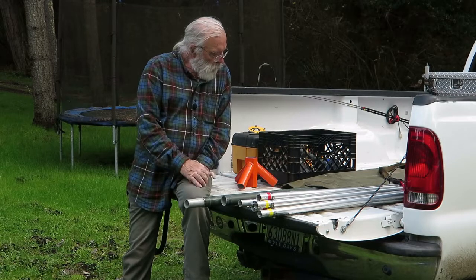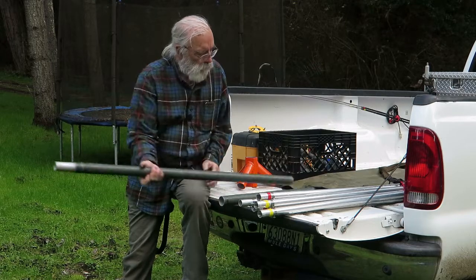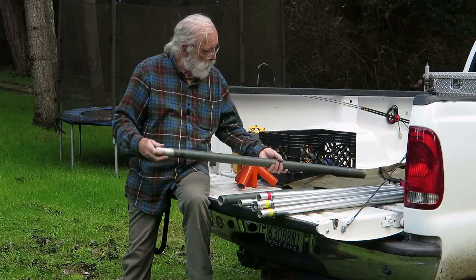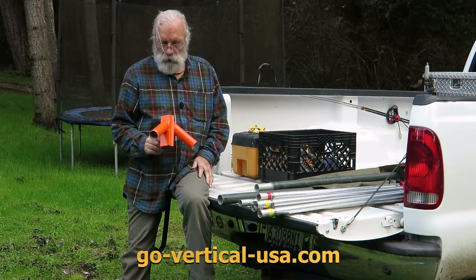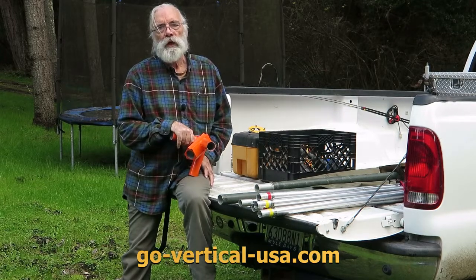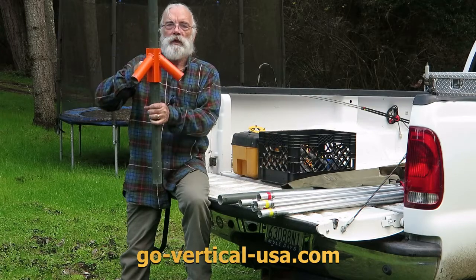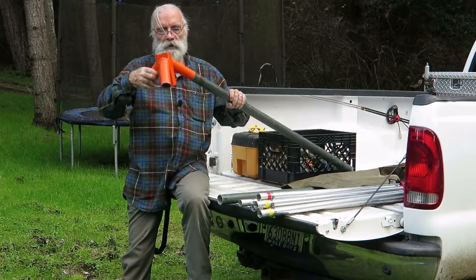The Army calls these camouflage screening supports. They don't use them for antennas, but a lot of hams use these things — they're inexpensive and quite strong, and you can use them in a lot of ways. There's a company online called Go Vertical USA — I'll put the URL on screen — that sells this tripod base, which is a very cool thing. It allows mast sections to slide up, and then the legs go out like this forming a tripod.